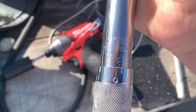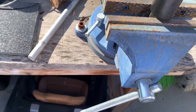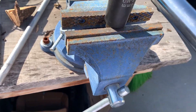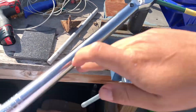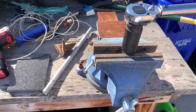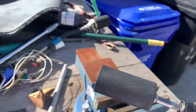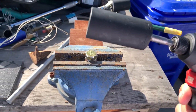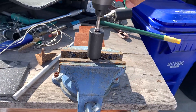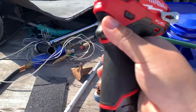All right, so let's start at a hundred foot pounds. Keep in mind, this is going to lose some torque with the adapter, and it's an extra long one too, but we're not trying to be too scientific here. We just want to see if it'll do it in real world. Easily. Wow.